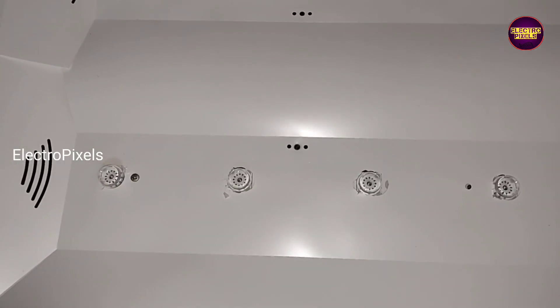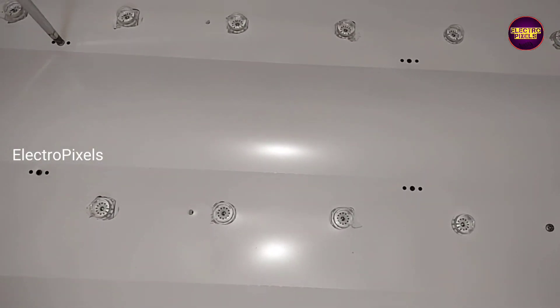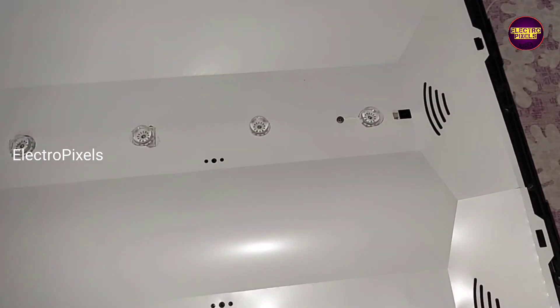We fixed the alternate LED strip. We also needed to cut down a small portion of the reflector sheet to accommodate this alternate strip. Now we can put the panel diffuser sheet and the panel back into the TV frame, but first we need to screw everything properly.